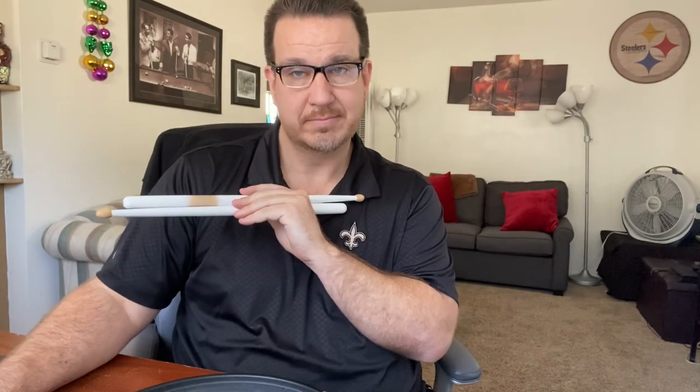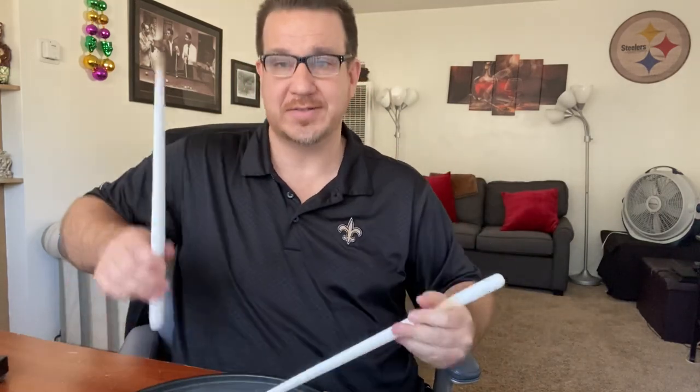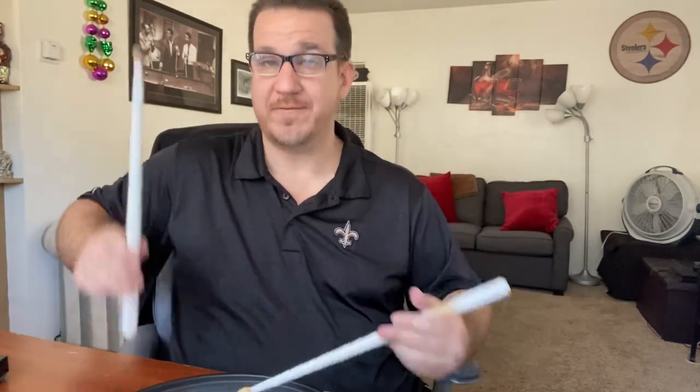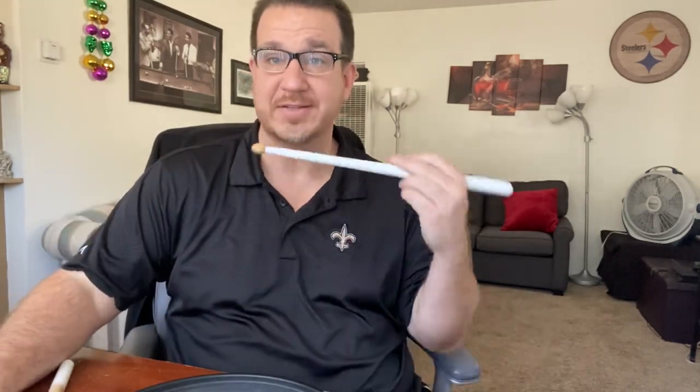Take a listen to this. [demonstration] All right. One, two, and three. One, two, and three. One, two, and three. Four, five, and six. One, two, and three, four, five, and six.